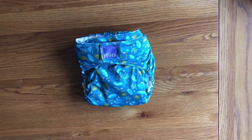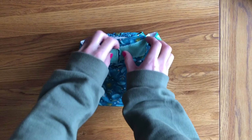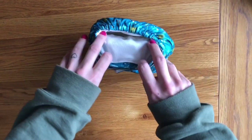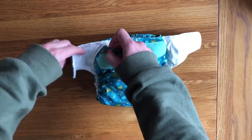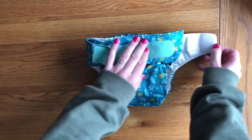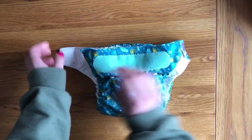The Mio Solo is only available with a Velcro fastening. It is very easy to use — probably the most similar to a disposable nappy that you can get. It has a tab here so you can overlap the waist to make it really small, and a decent sized Velcro panel across the front so you can have a much bigger waist for larger children. There are also laundry tabs on the wings to fold back for when you put it in the wash.